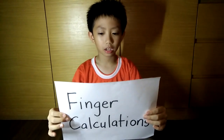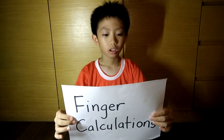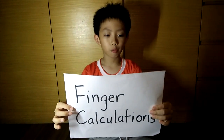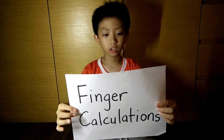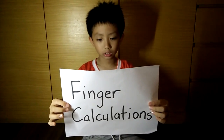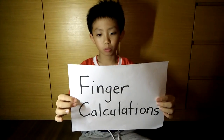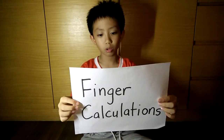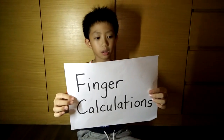Hi everyone, my name is Dushanya Lok. I will be starting a series on finger calculation. In this series, you will be learning how to use your fingers to do addition, subtraction and multiplication.